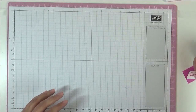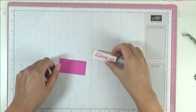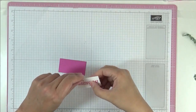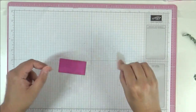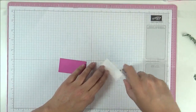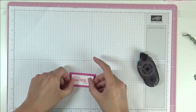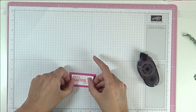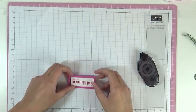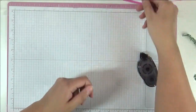I've cut everything out so let's start with the sentiment — that's easy. Here they are. I'm going to just stick one to the other. I've just got a bit of paper there and I'm going to use some snail adhesive. Let's stick one to the other so it looks pretty, just like that. And set that aside.